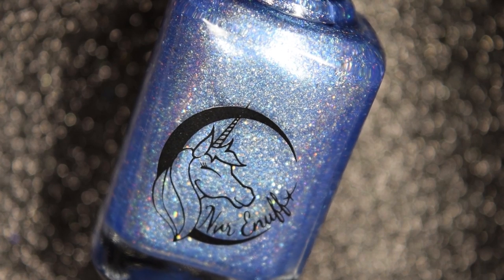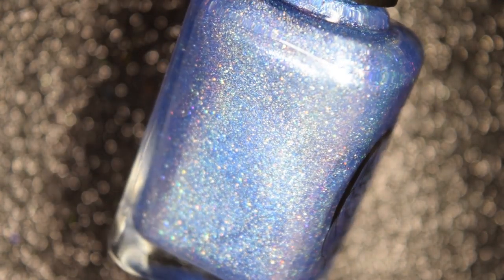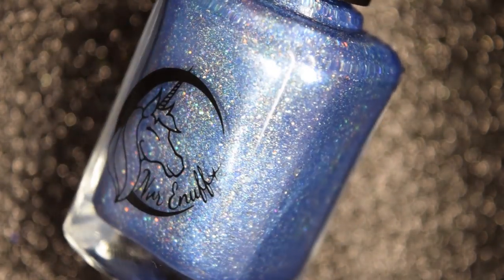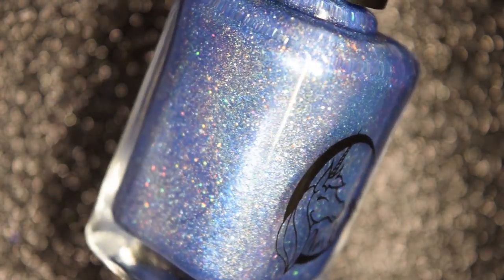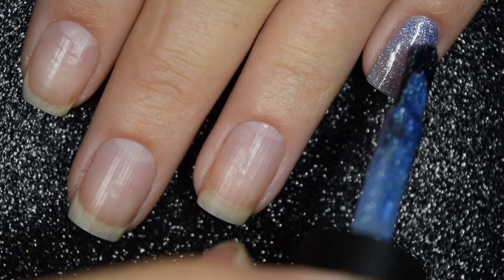Up next from Never Enough Polish, we have Bombarda Maxima, and this is described as a hypnotizing pale blue beauty full of pink to blue to gold to green to violet shifting shimmer, holographic flakes, and galaxy glitters, as well as a linear holo. Here's our first coat of Bombarda Maxima.